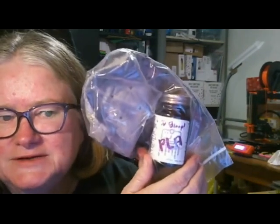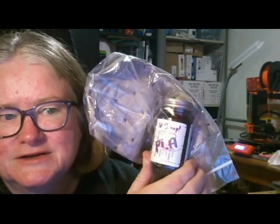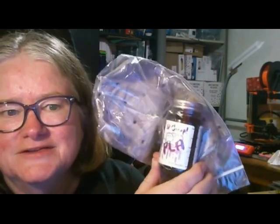And once again another awesome accessory from Josh. This is a model of 3D glue PLA. It's so great to have that because it's very hard to get it down here in Australia. So thanks very much for that Josh.